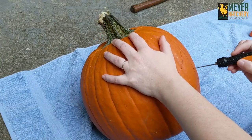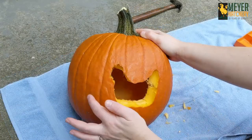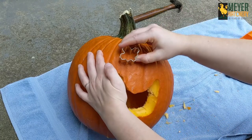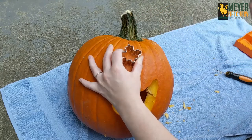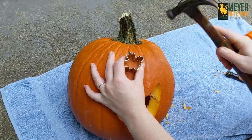Next, carefully carve out your chicken shape. To add some leafy details you can use some cookie cutters. Gently push your cookie cutter into your pumpkin. You can use a small hammer to help you. Remember to be very careful.